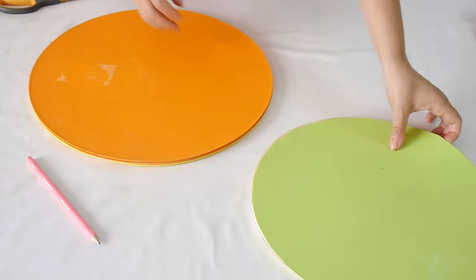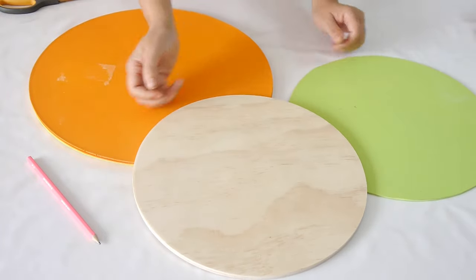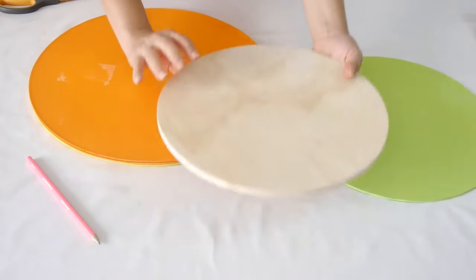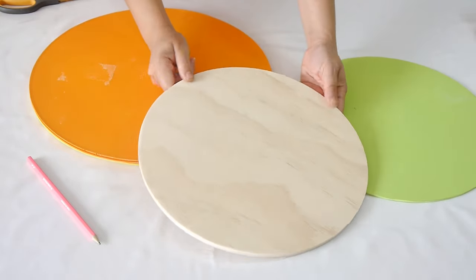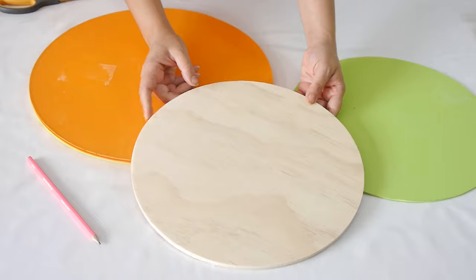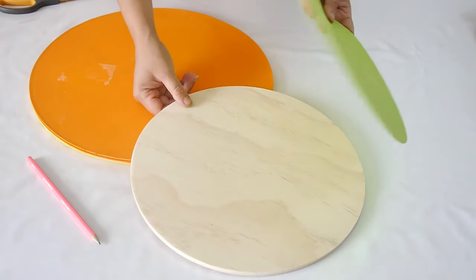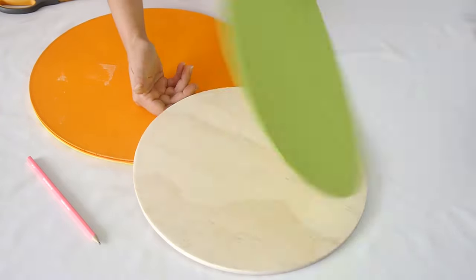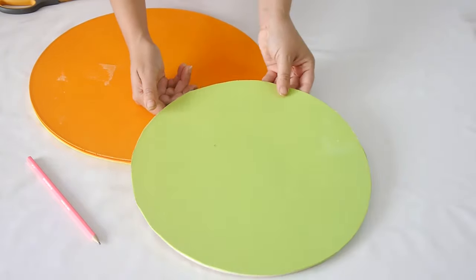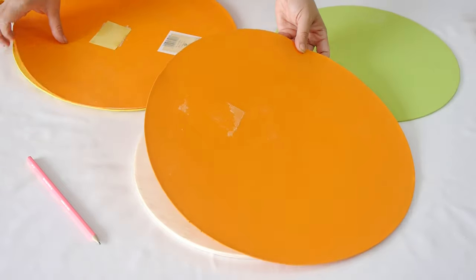Our next DIY project is these leopard print placemats — I'm absolutely in love with this print, I can't get enough of it! I've seen it everywhere in fashion, so I decided to add it to my jungle theme table. If you have a wooden charger or a round wooden board, go for that. I only had one at home from a previous project, so I used it as a template to cut out some placemats, repurposing some old battered ones I had.